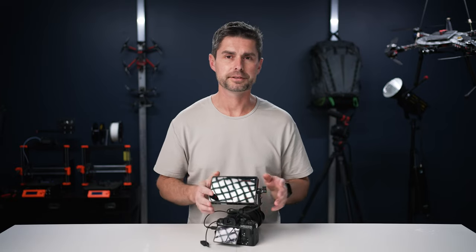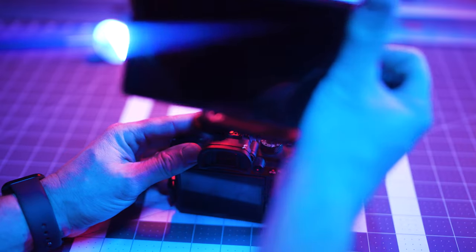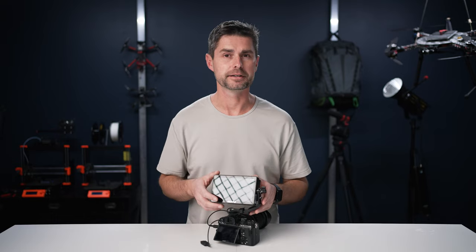It also includes an L-mount that allows you to attach directly to a cold shoe, which works pretty well. It does have a few drawbacks, but overall it is nice that they include this — especially if you're going to use a ball head mount, because with a ball head mount you do run into a few issues which we will talk about in a minute.